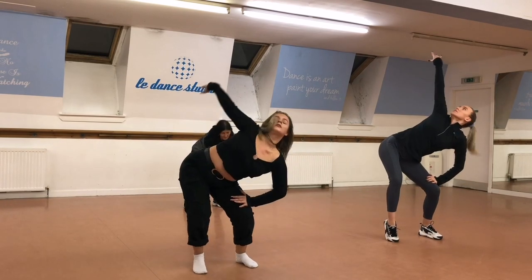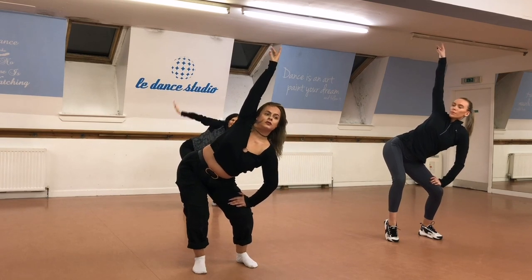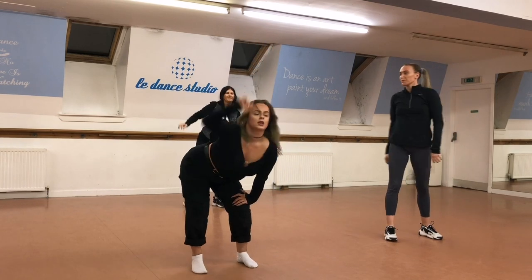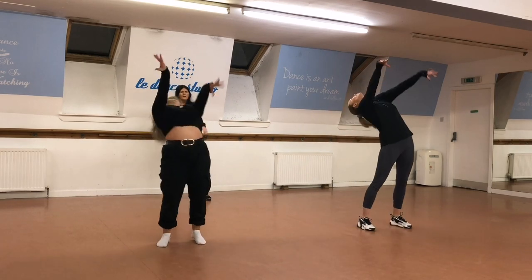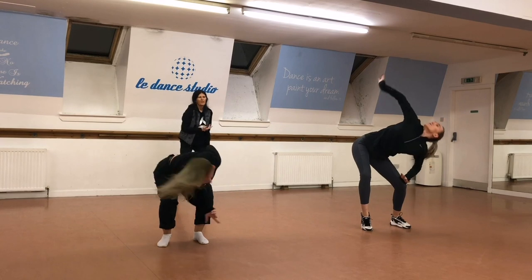Drop your hands. And then just do your move. Two left, go up. Breathe in your knees. Drop your shoulders.